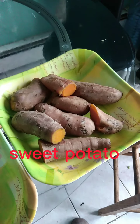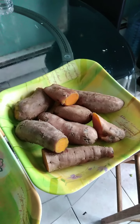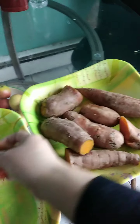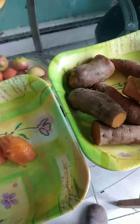I'm making Chinese cake for the new year. I take off the skin of the sweet potato like this.